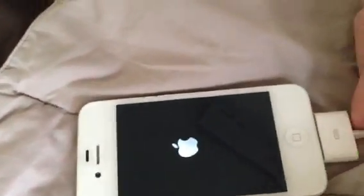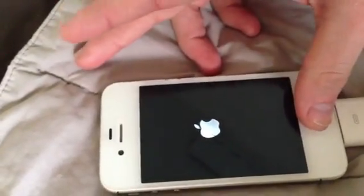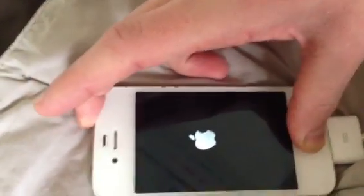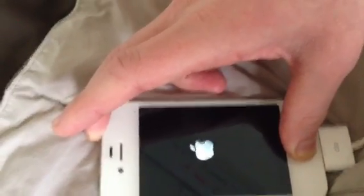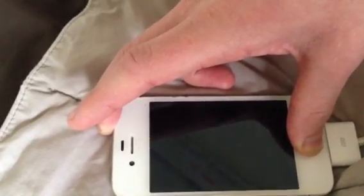What we're going to do is hold the home button and the sleep button at the same time. It might take about five seconds or so. Now it's going to restart.